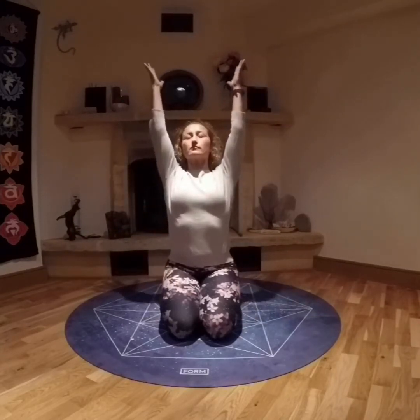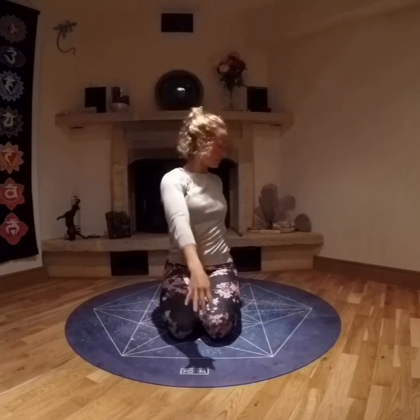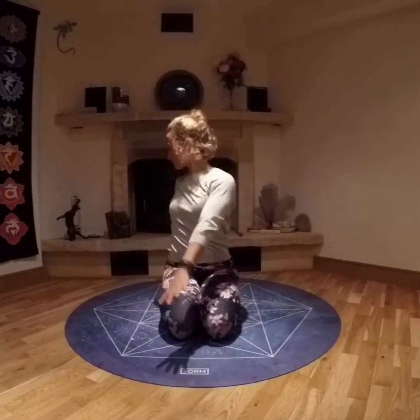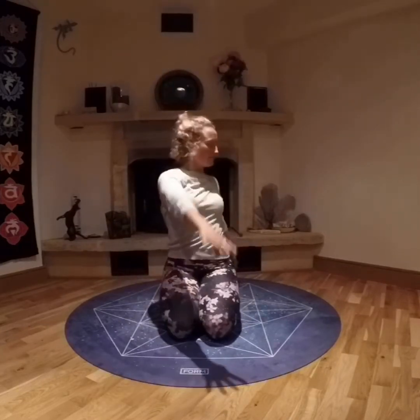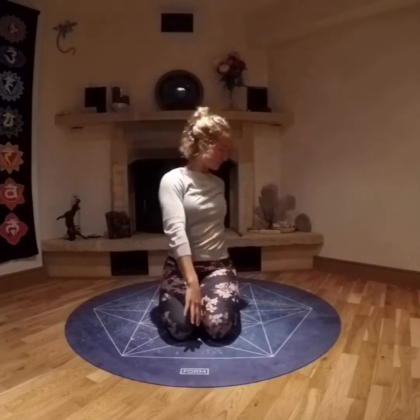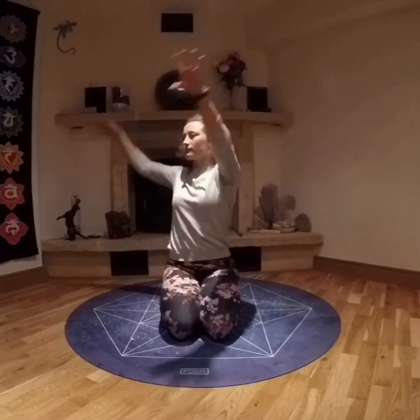Inhaling the arms up alongside the ears, keeping the shoulders down, exhaling, opening to one side. Inhaling up, exhaling down, working with your breath for about ten repetitions, feeling the length in the side body, the twist in the middle body.